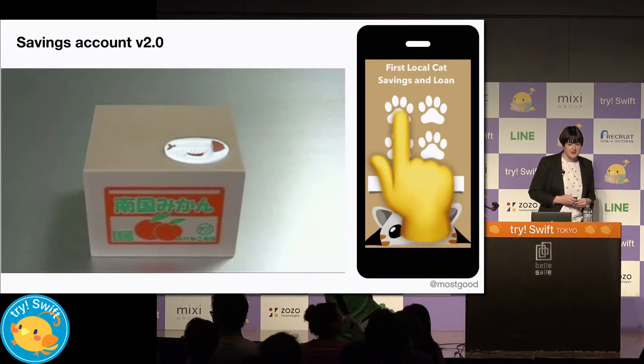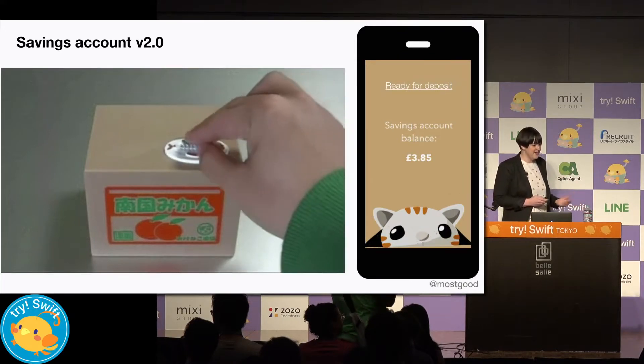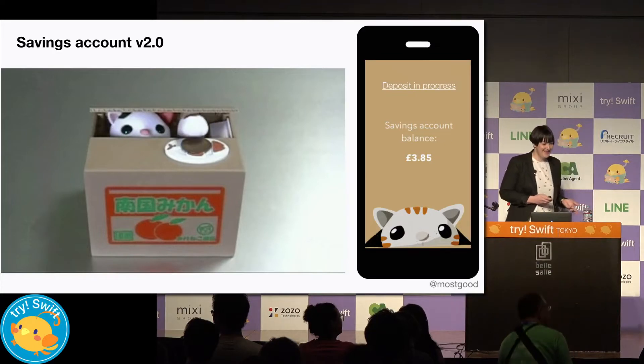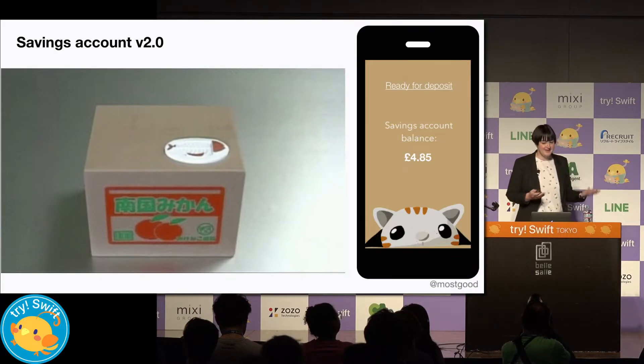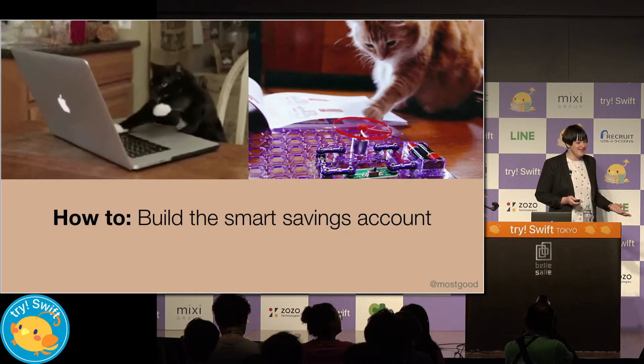So here are the users putting in their pin number, and now when we try to make a deposit, the cat comes and gets it. Deposits progress and then it updates on the app and says what our new balance is. So let's look at how we can build this step by step.